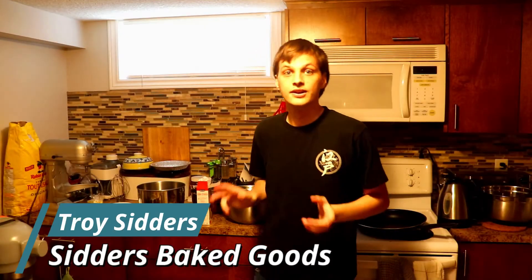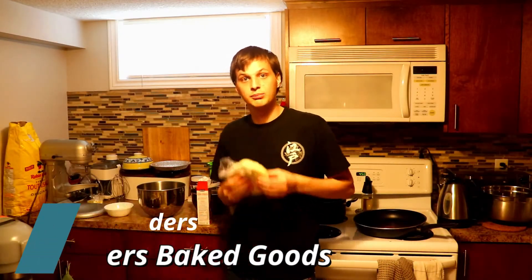Hello and welcome to Ceres Bake Goods. Today we're going to be making lemon meringue pie. This is a standard pie that should be in basically all bakeries that make pies. So let's get into it.